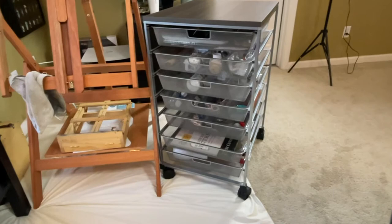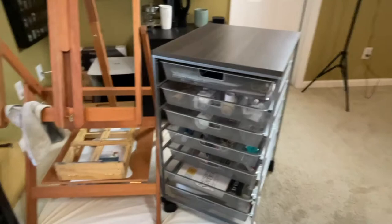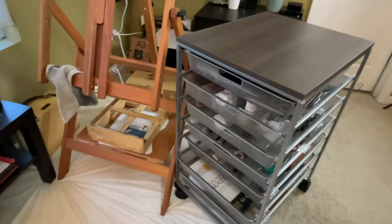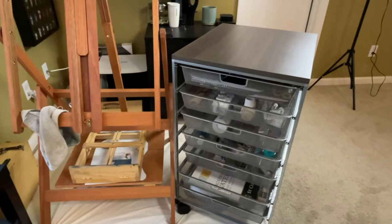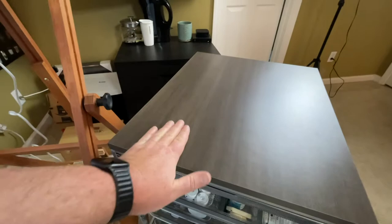Here it is — this is a rolling organizer tray system and I purchased it from the Container Store. Had to put it together, of course, not a big deal. You could probably get something similar at Home Depot, Ikea, or Target — these are all over the place. But this is the one I chose, and it's wonderful because it's got a great smooth surface on the drawers.